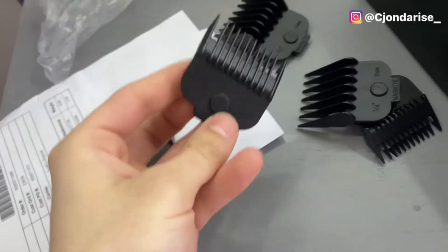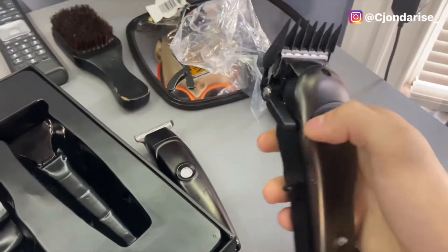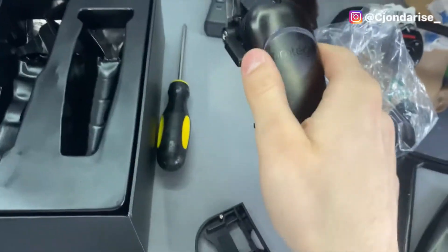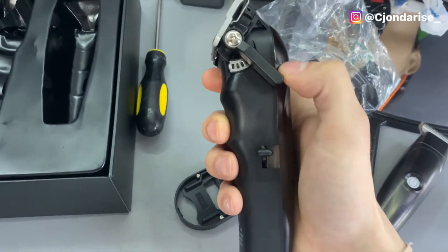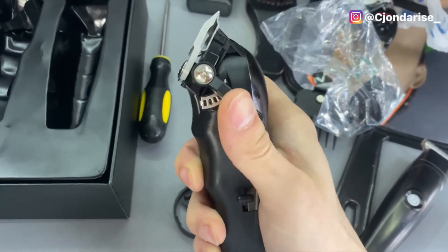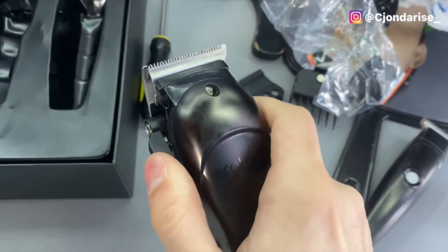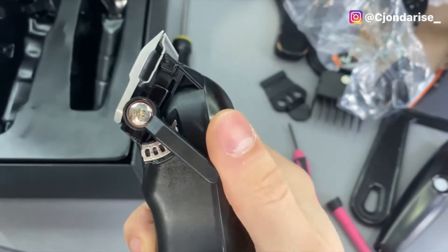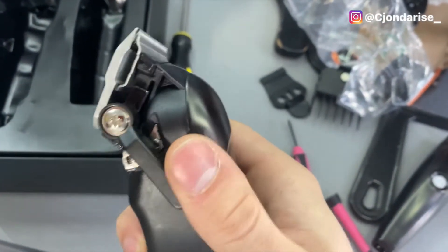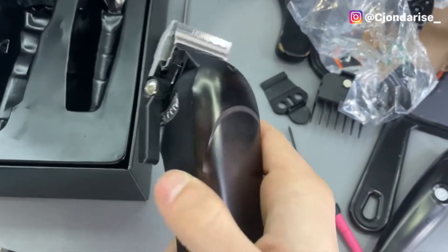I just realized these come with magnetic guards. If y'all know what magnetic guards do — they're magnetic, so they stay on the clipper. I also forgot to mention that the Prodigy clippers come with a click lever, which is really good for beginner barbers. If you're not sure how to fade up, you got that click system there for you — click, I go a little higher, click, I go a little higher, click, boom, until you complete your fade.